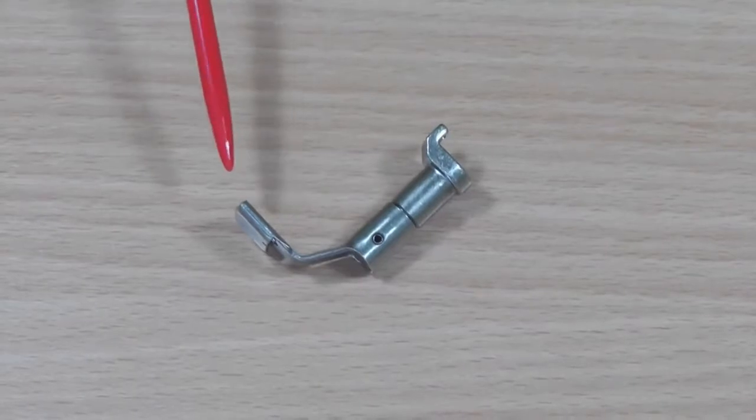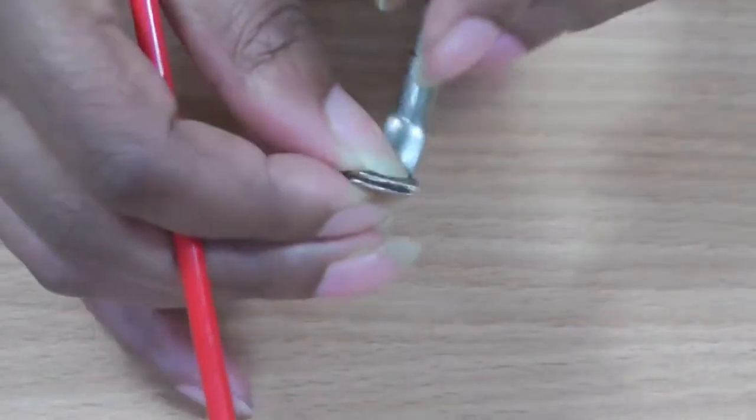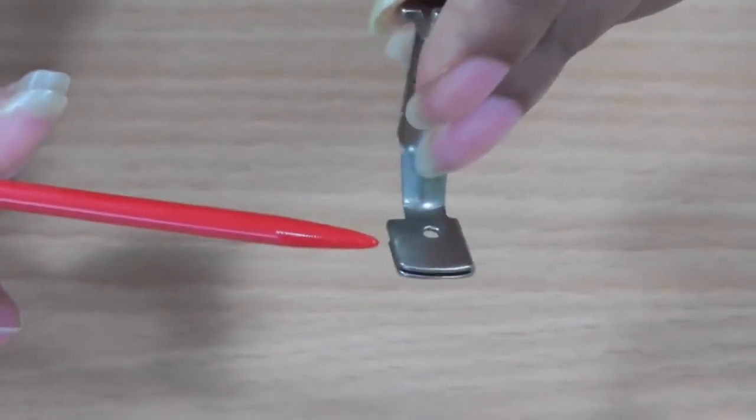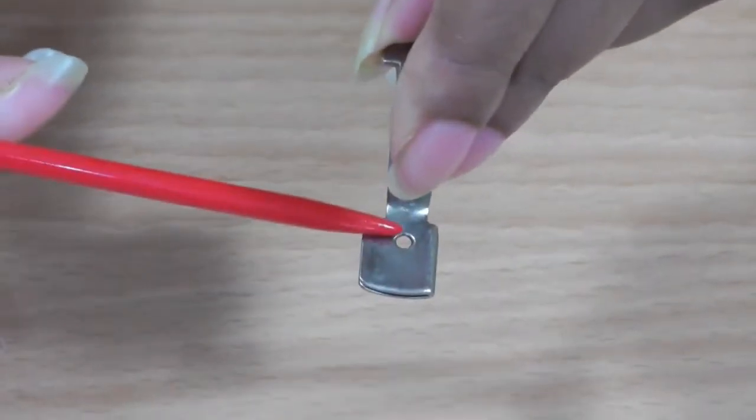Here we have a gathering foot for your sewing machine. It's shorter than your regular sewing foot. How you identify a gathering foot is with the slot on the left hand side as you are looking at it, and in the centre is a hole for your needle.